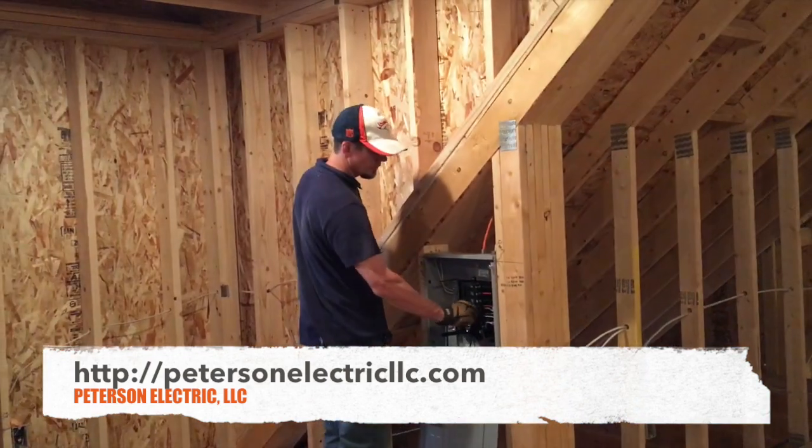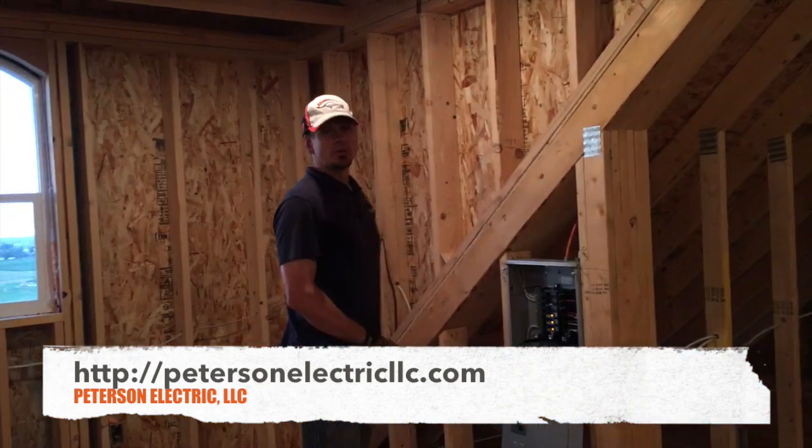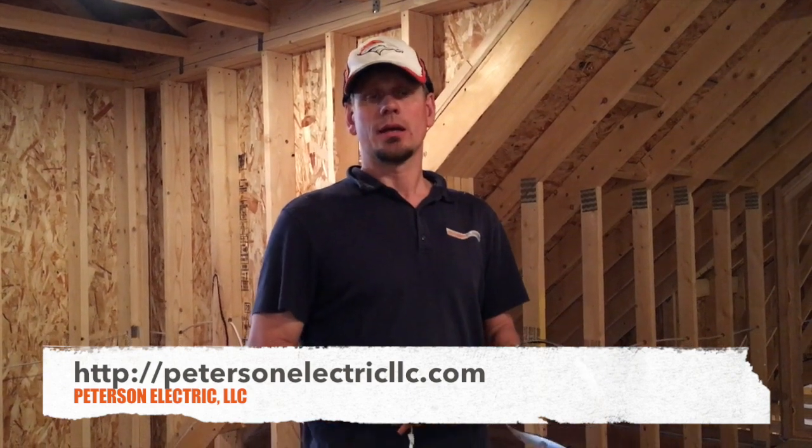We tested all of our circuits before drywall goes up and we do a video. That's it guys — hopefully that'll help you out. This was a nice size project we did over the Memorial Day weekend, and my wife and I just did it by ourselves. Thanks.